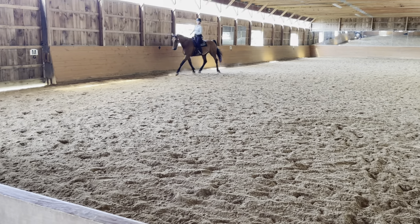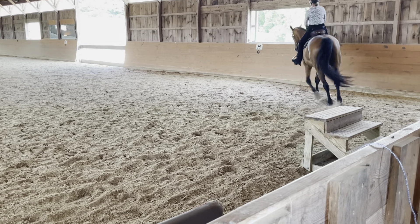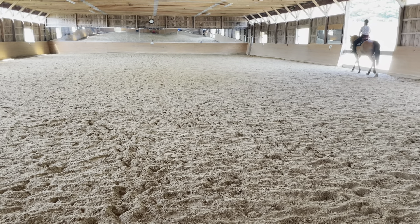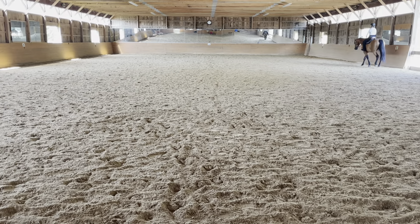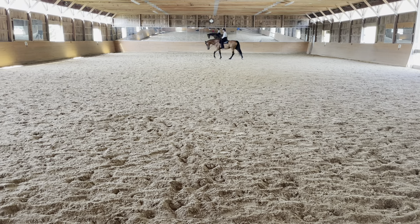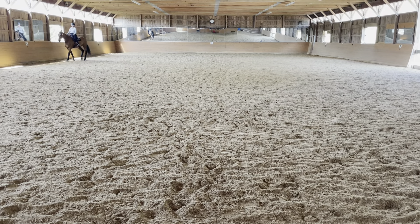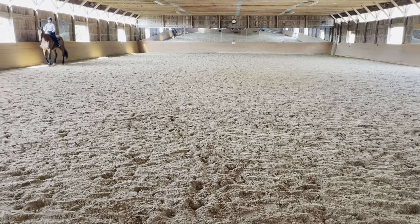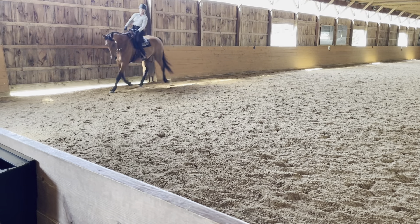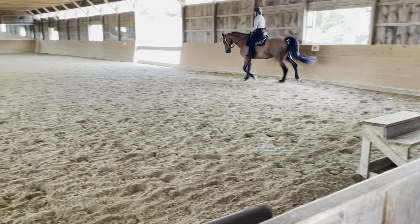H, working jog. E to B, half circle left, 20 meters, free walk. B, working jog. M, working jog. H, X, K, one loop, working jog. M, working jog.